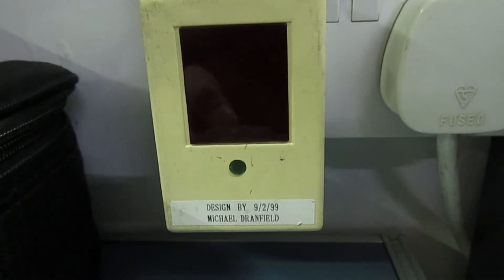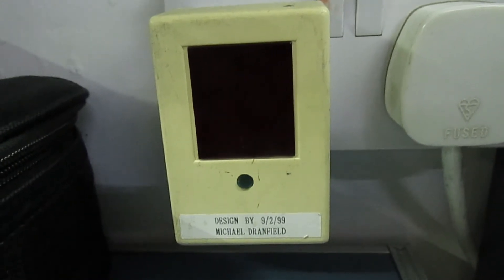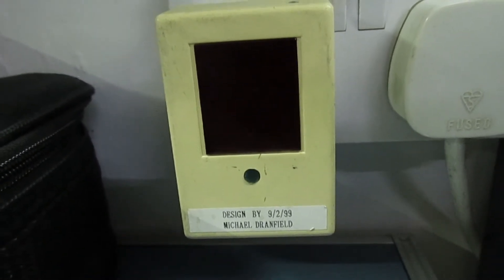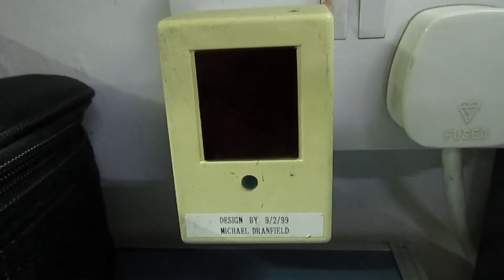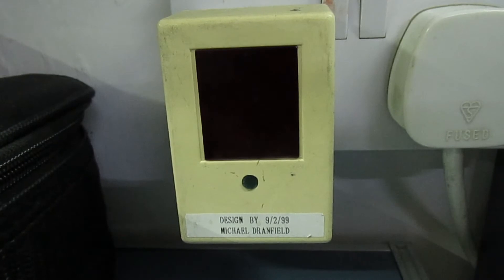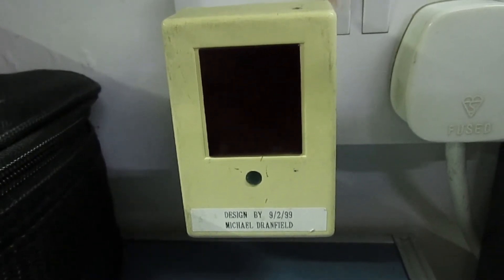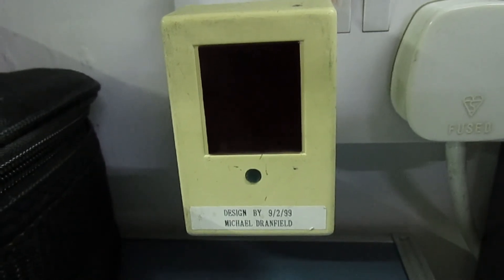The good thing about this is I got the design absolutely spot-on. I made this in 1999 and it's been plugged into the mains for over 20 years, running continuously for more than 20 years without any problem. So we'll just take a quick look at the magazine and then we'll open it up and have a look inside.